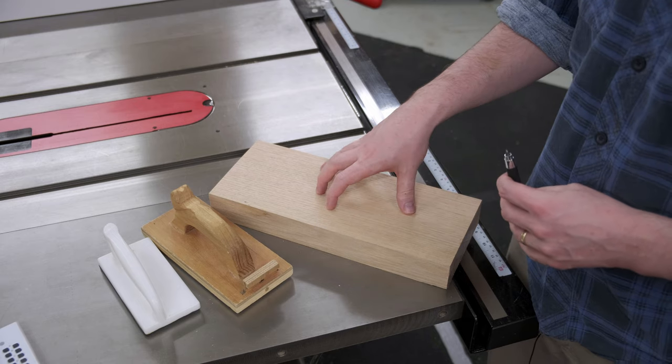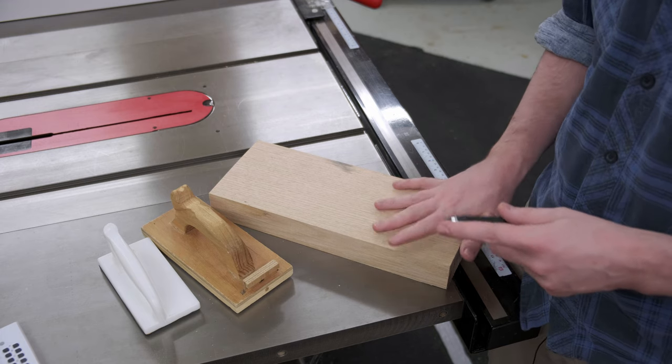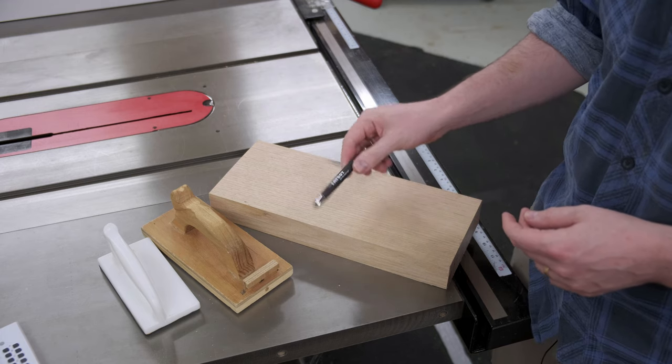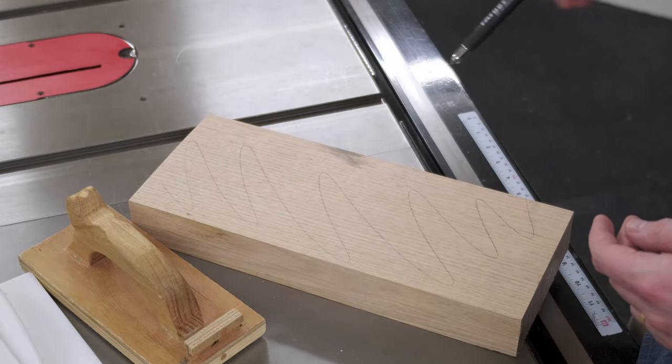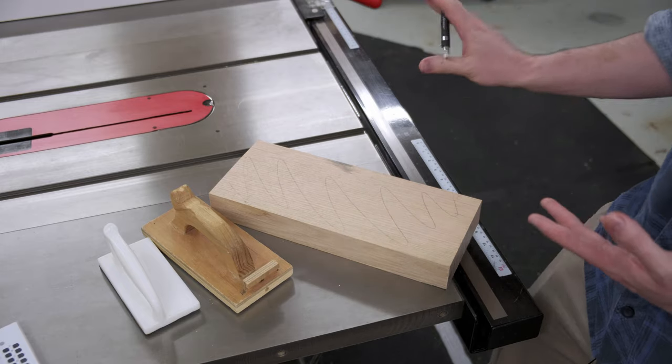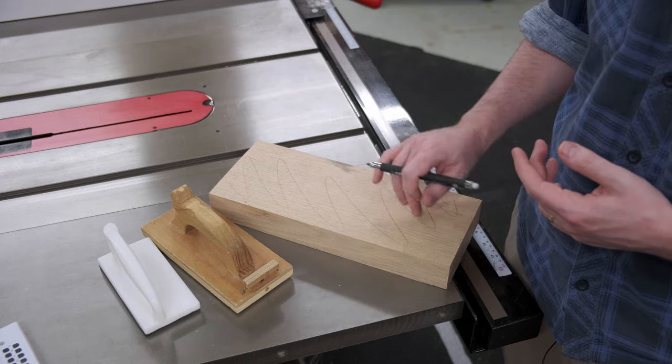First step is jointing this because it's not super rough sawn and it can be sometimes a little bit difficult to see where you've actually hit with the jointer. I like using this large Fatboy pencil from FastCap because it really doesn't snag or chip or anything like that. You could use any size pencil; the 2mm mechanical pencils would probably be the next best bet.